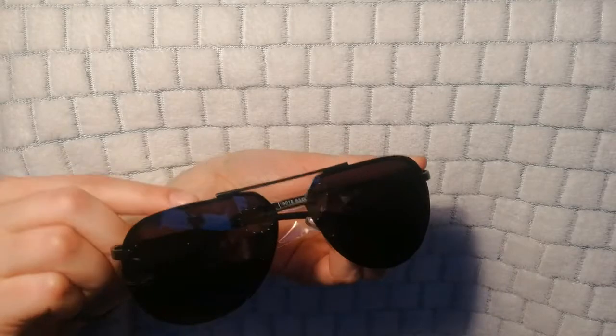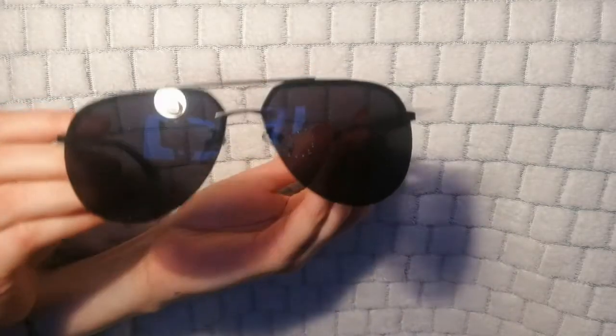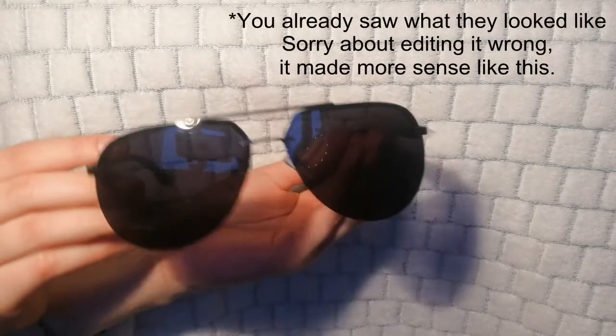...they're not flimsy at all. I kind of thought they were going to be very flimsy or something gimmicky, but they're completely normal sunglasses. Let's put them on and see what they actually look like.